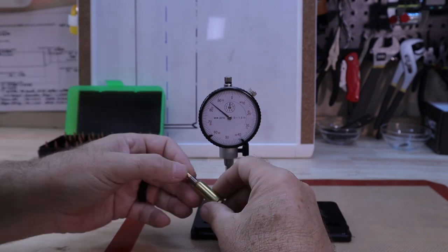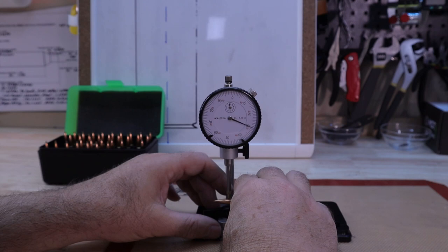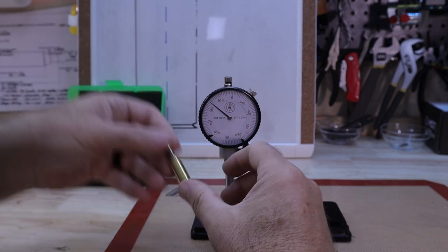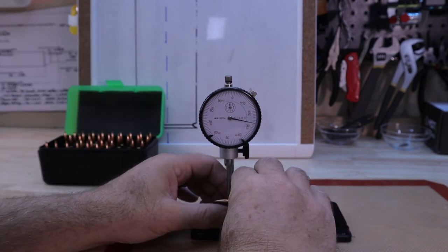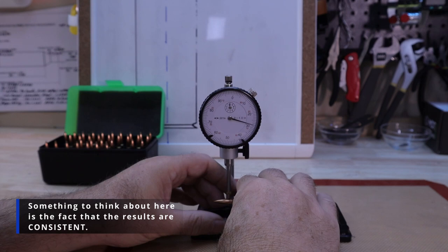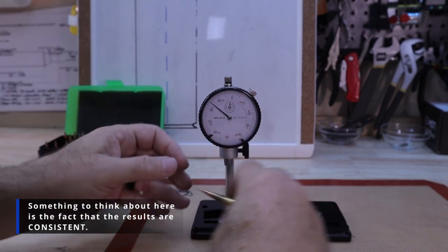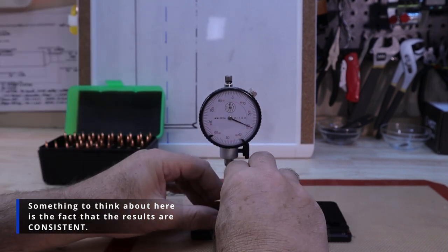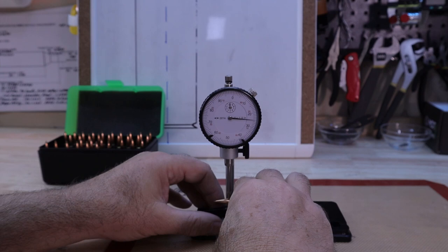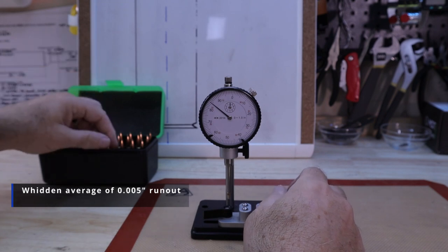Second Widden case: about five thousandths. Third case: about five thousandths as well. Fourth case: about five thousandths. So consistently five thousandths of runout on the Widden.